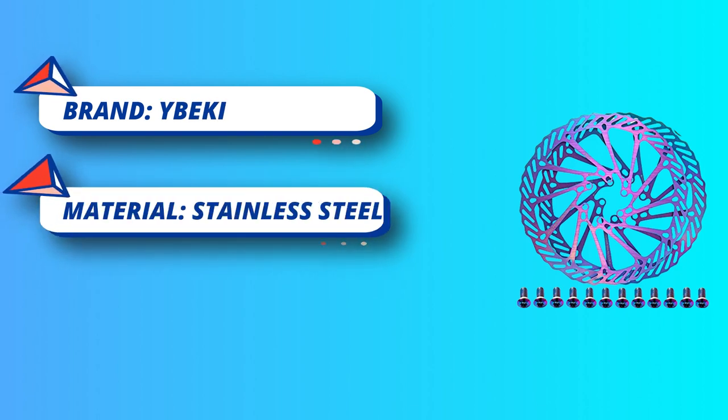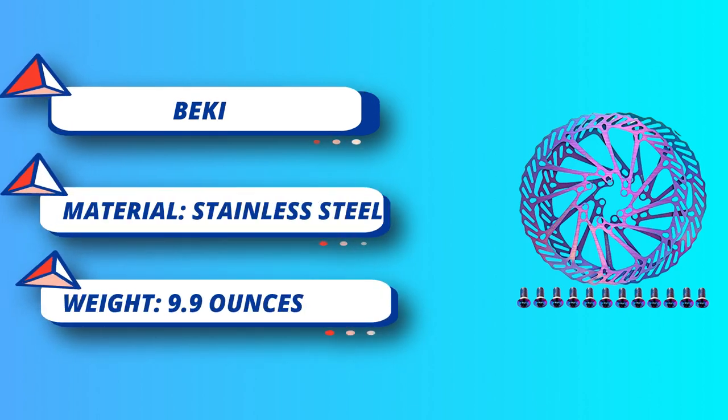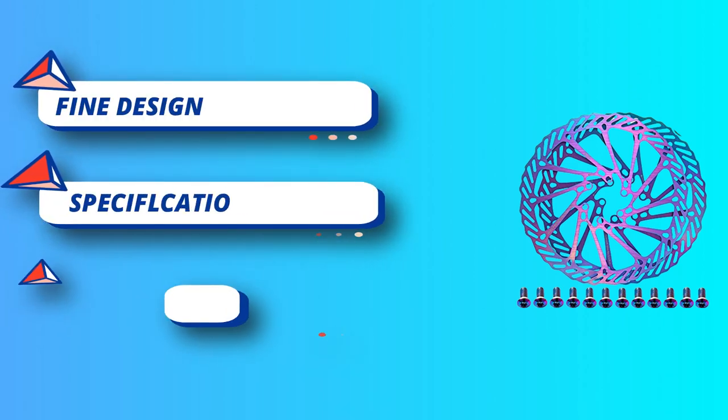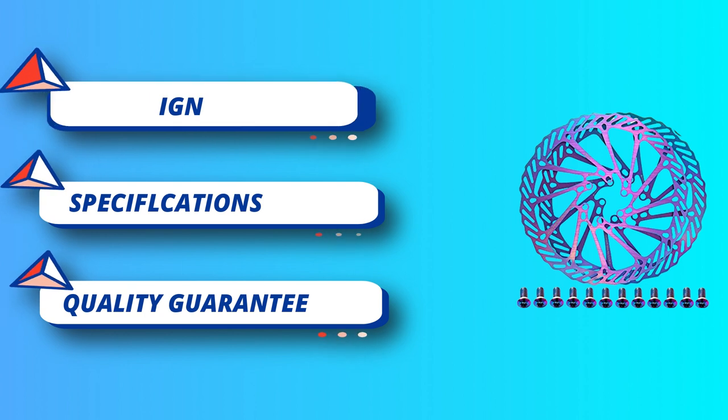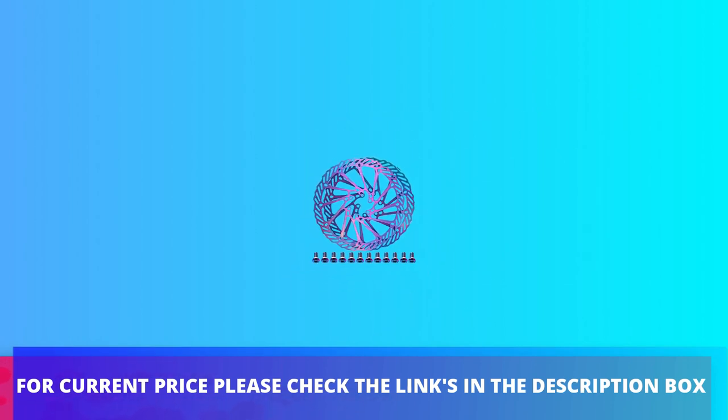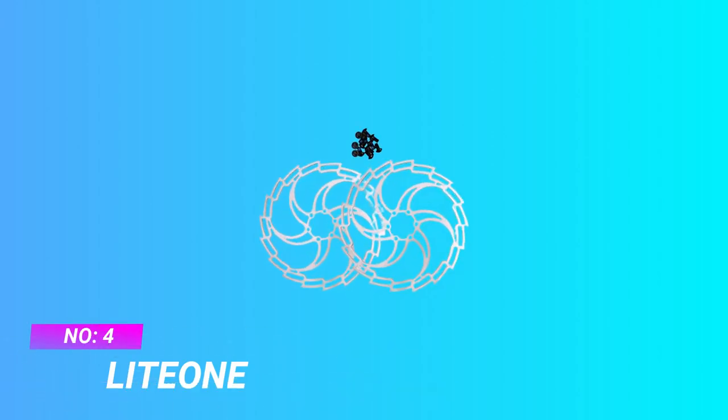Anodized, corrosion resistant, rust free martensitic stainless steel, hollowed out, newly upgraded and polished, good corrosion resistance, improved strength. For current price, please check the links in the description box. Number four: Light On mountain bike rotors.